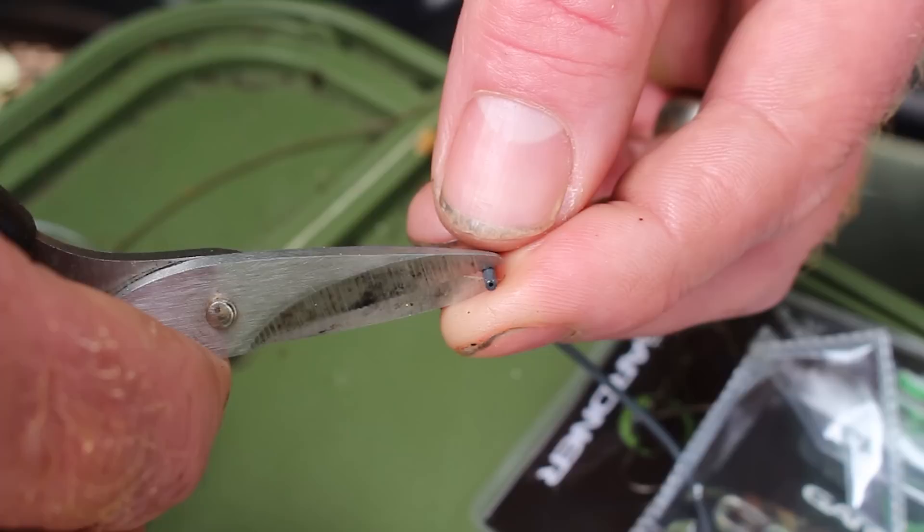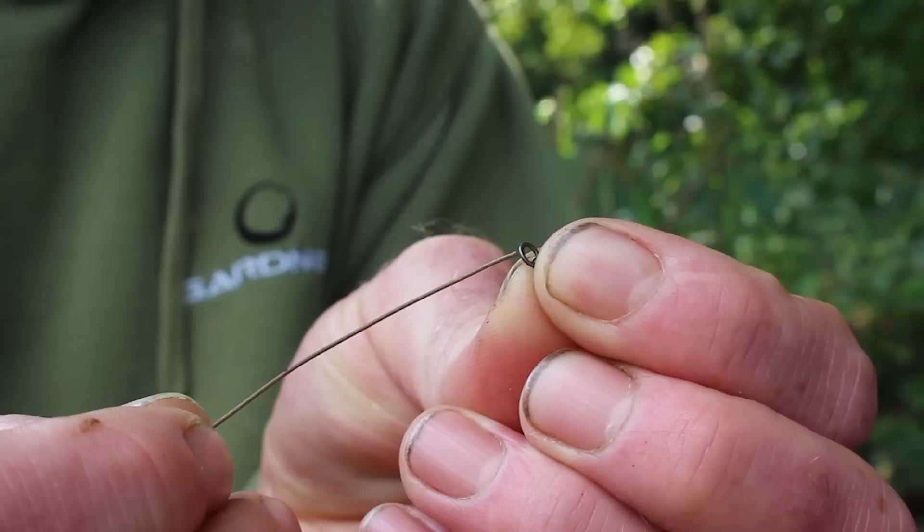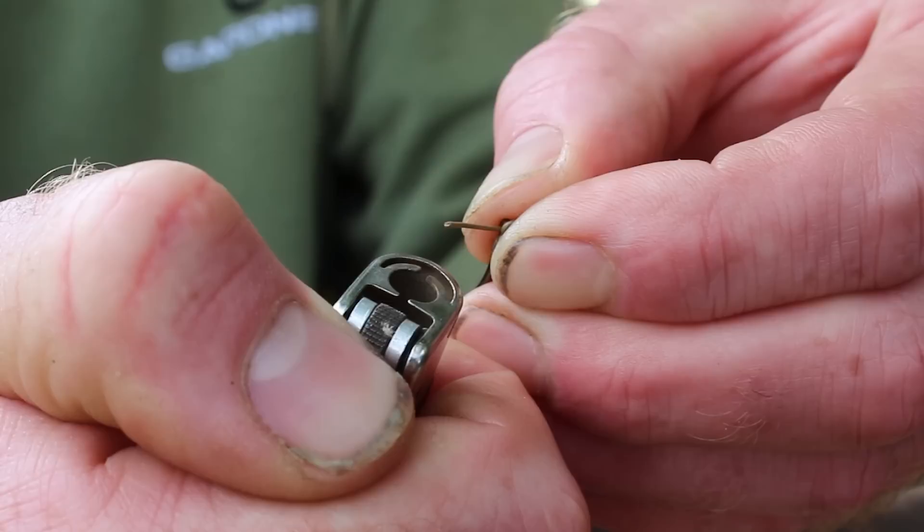Then with the tag, I pass this through a piece of 0.5 XT silicone sleeve. And onto the tag, I add a size 20 target swivel. With that tag, I then pass it from back to front on the size 4 Incisor.